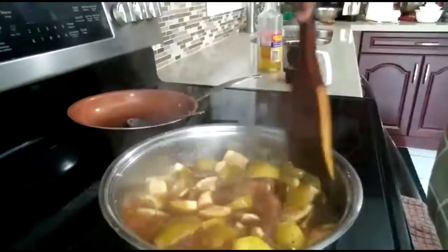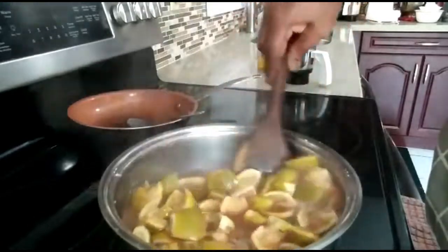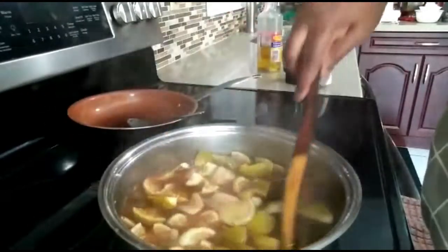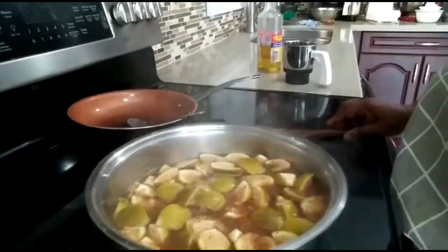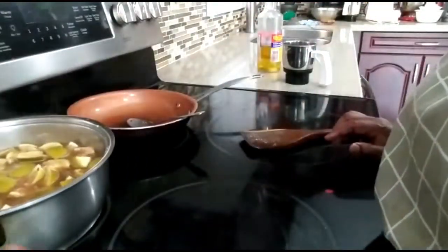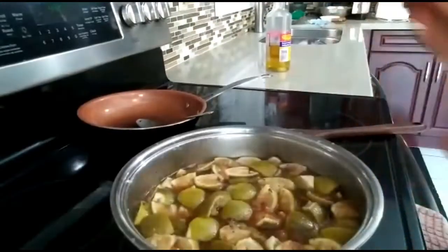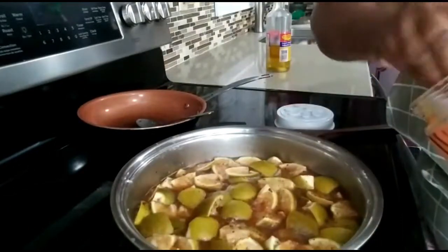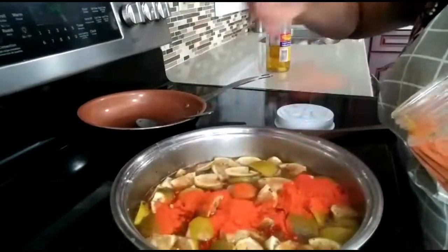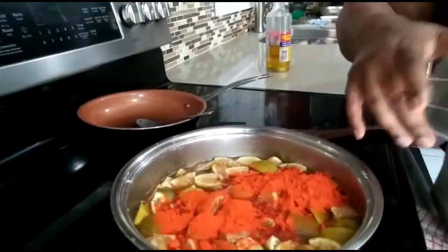You can eat the pickle after one week. This goes with all the curries — like fish curry, meat curry, chicken curry — it's going to taste really good. One more thing: add two teaspoons of plain chili powder to make it look colorful.